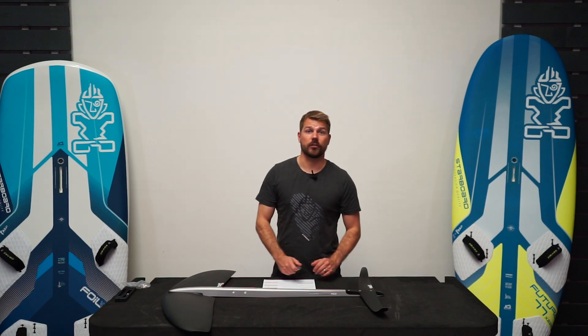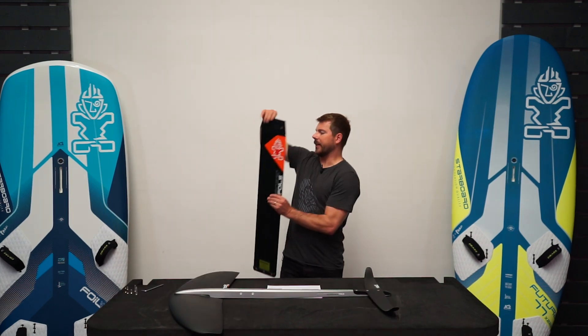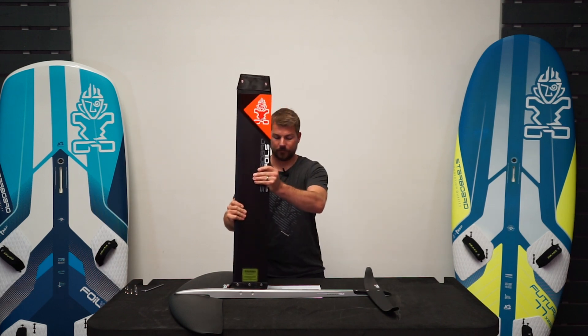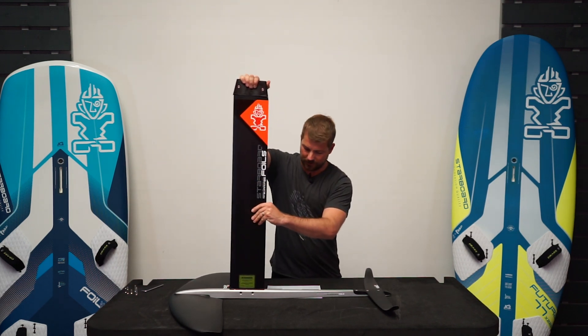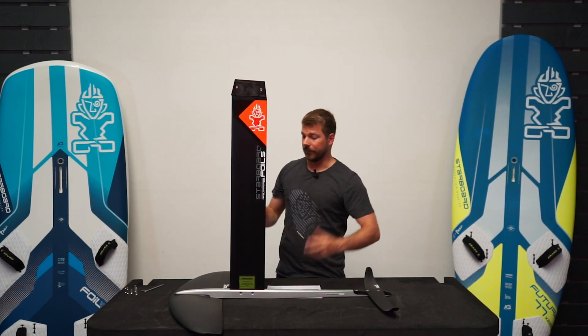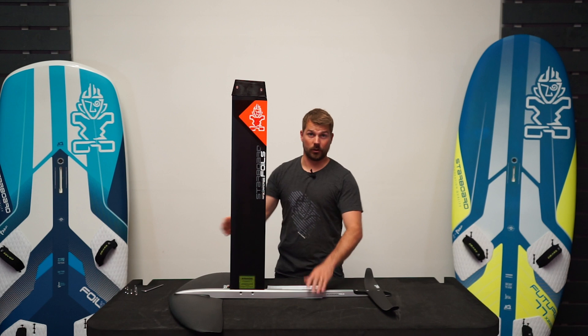Now we'll look at the mast to fuselage connection. When I put the mast in, I'm going to make sure that the thicker edge is facing the front, and I'm just going to push it in to the fuselage as tight as I can go. For the next bit, it's easier if you flip the whole lot over.